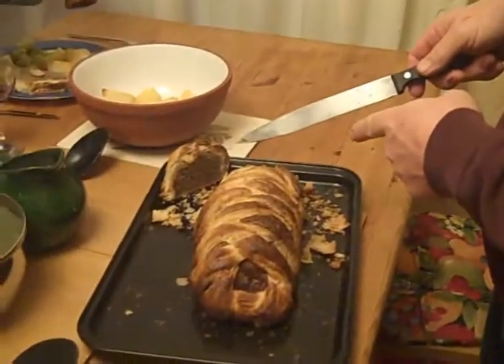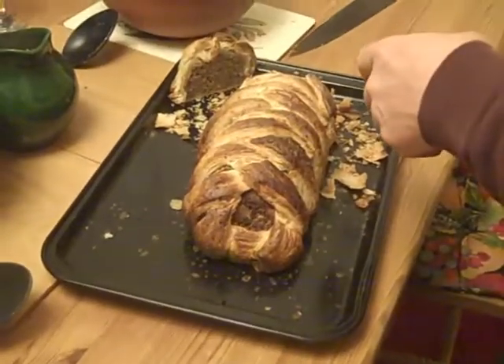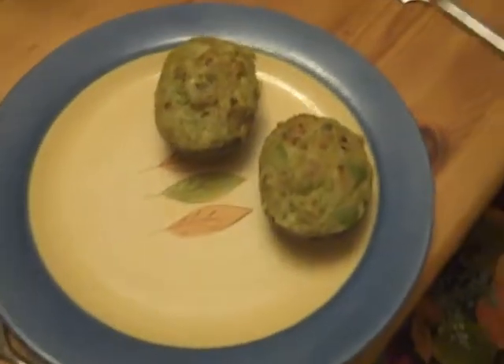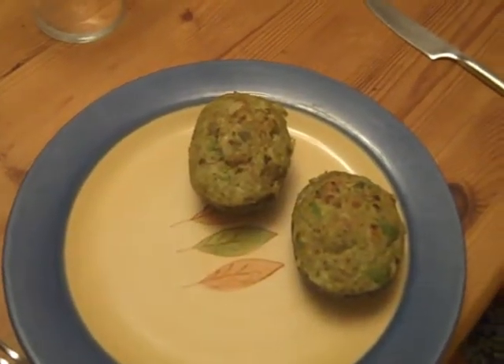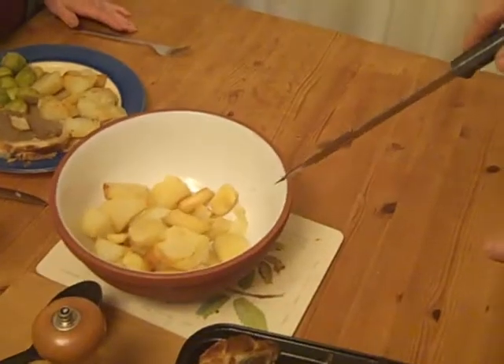Here's our Christmas meal, or mid-winter feast. We have the terrina nut roast en croûte, the avocado with Brazil nuts and spring onions, roast potatoes and parsnips, Brussels sprouts rolled in butter with nutmeg, and some gravy for the nut roast which is made from porcini mushrooms.